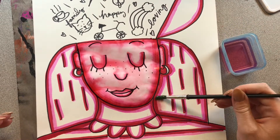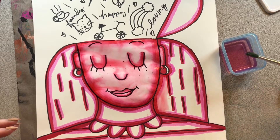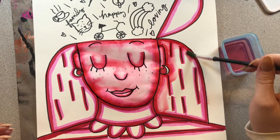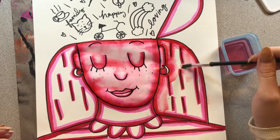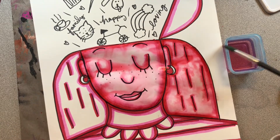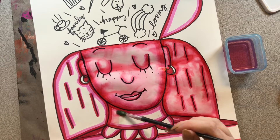Let me go ahead and do my hair as well. We're going to fill in all of these spots. I'm just going to grab water and paint it on top of my marker and then fill in all of that white space. And it is totally fine if you go outside of the lines a little bit, because we will be cutting these out later.